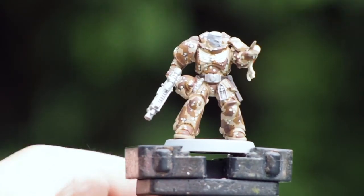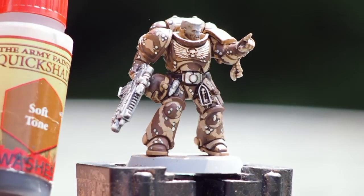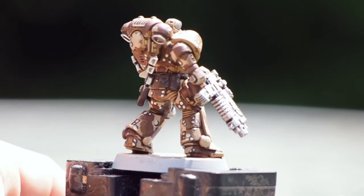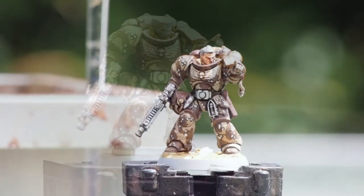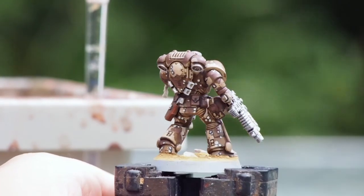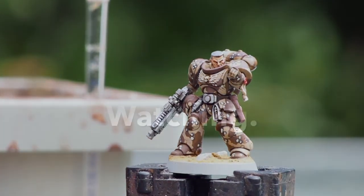From there, I've used Army Painter Soft Tone Quick Shade to get into the recesses. When you shade the model down, you might find it detracts some of the color, especially on those creamy points, so you may have to go back and reapply — it can be a little bit of a pain, but it's worth it in the end. When you get to the final result it looks really really cool, and if you had an army of these on the table your opponent would look across and think this guy has put a lot of effort into his miniatures. It's just a fun little effect to make your miniatures stand out and look completely different. As always, thank you very much for watching — happy painting!